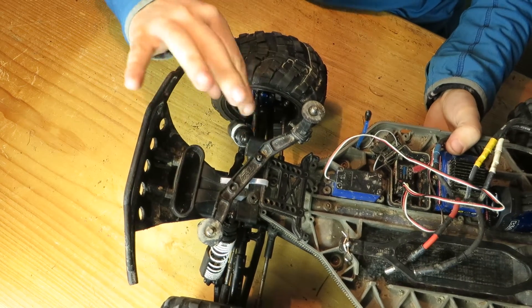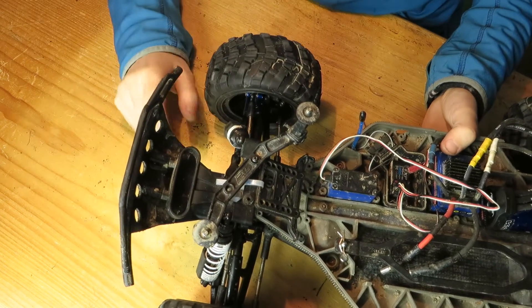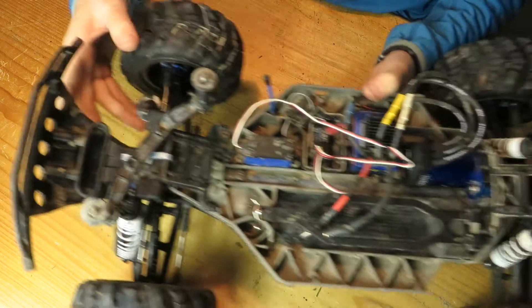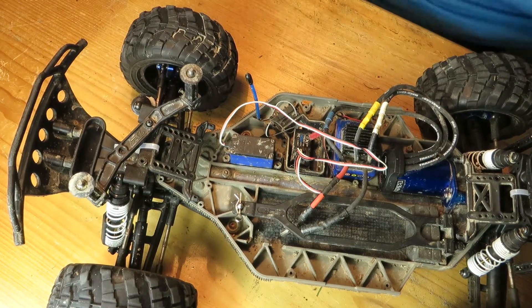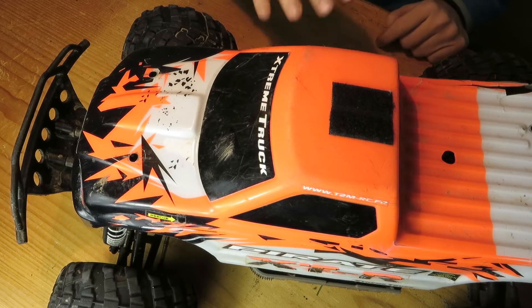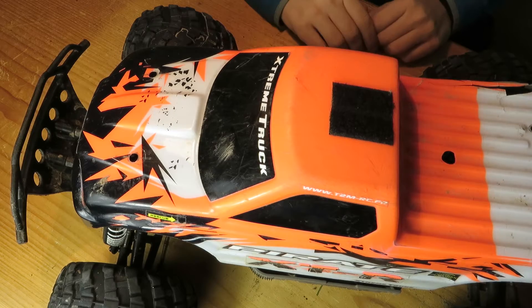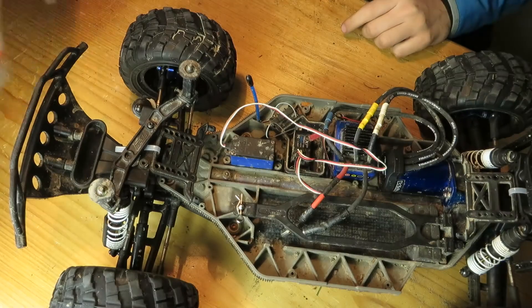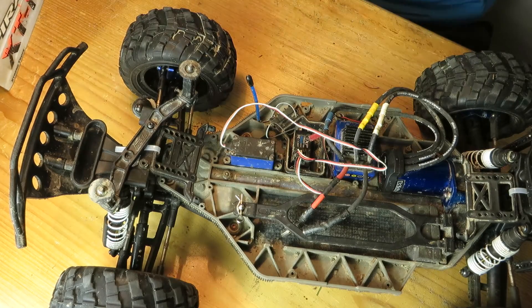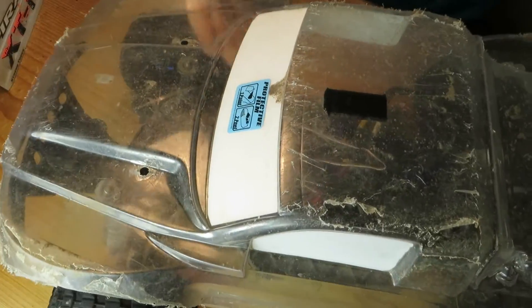I have the rear shocks on the front, and yeah, that's it so far. I tested another body, this Pirate XTR — you may have seen it in my trail adventure video — but it's too short, and this short course body is way better.